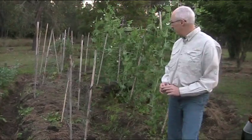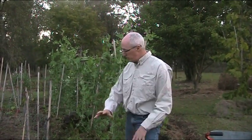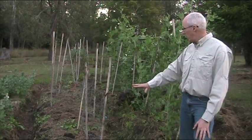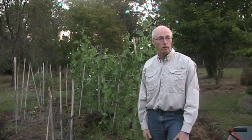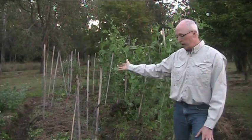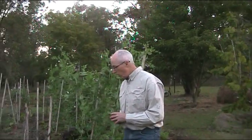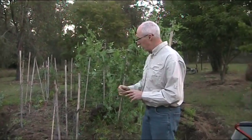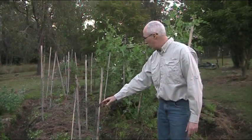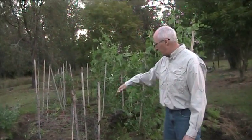So here's the bed that we're going to plant some peas in today. The first thing before you plant any peas is to prepare the bed. This bed is raised and has a very light mulch on it because this position is in full sun. We've already put the climbing frames in this bed, and it's very important to put your climbing frame in before you plant, otherwise you'll disturb the peas as they're growing. This is simple bamboo and chicken wire — nothing too sophisticated at all.